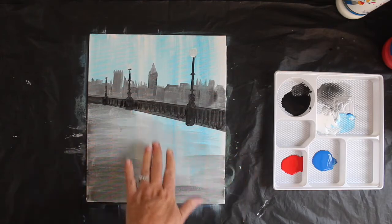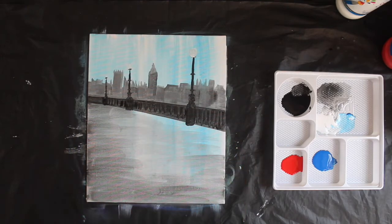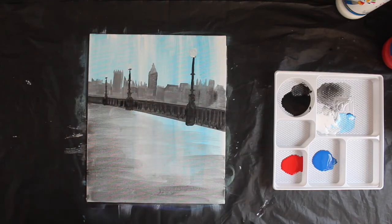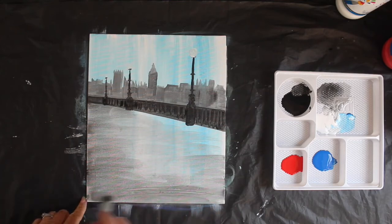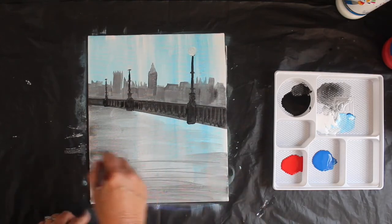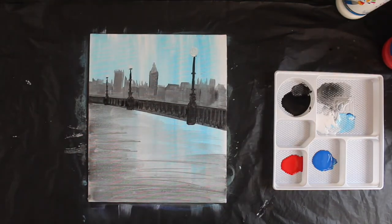This area I've left — this middle bit — is where we're going to put our feature child, and the rest is now blended into a watery-looking image. A few stripes, turning that brush sideways — a few stripes in there like that. Let's leave that for now.